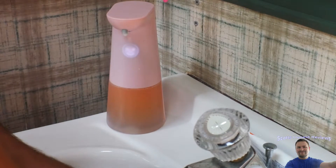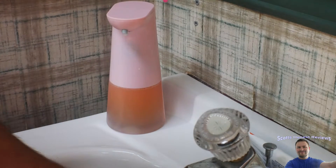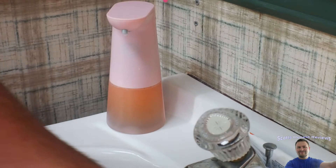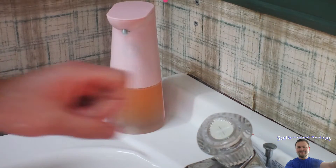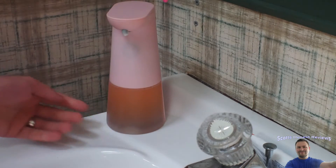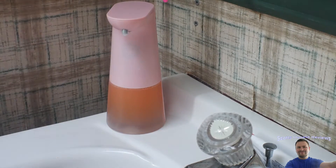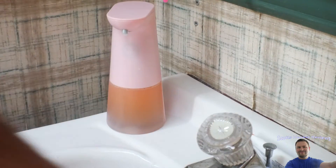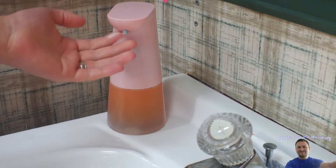Yeah, it works excellent, very cool. I wonder if it blinks every so often, or maybe if you're in the area it blinks. Not quite sure. If you get close maybe it blinks. It blinks red when it's turning off. I think my wife is going to be very thrilled with it.